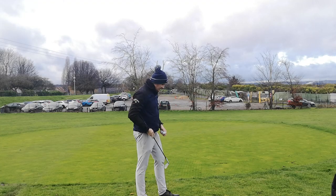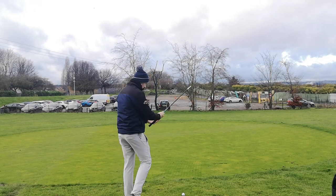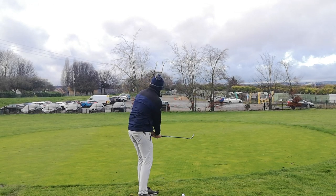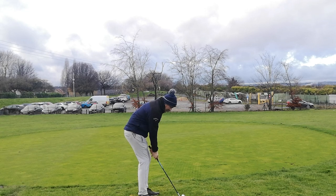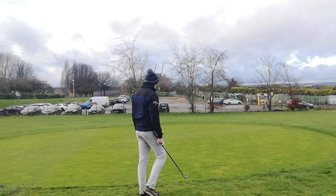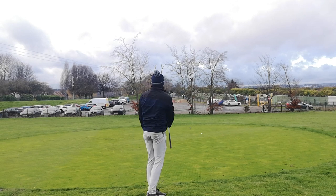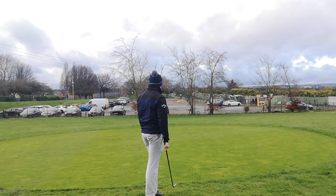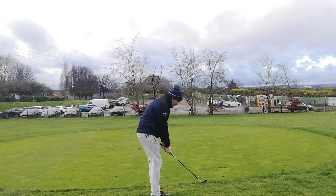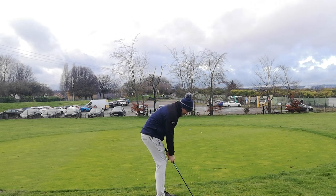First things first — chipping. I've got three of the TaylorMade Soft Response balls here and I'm just going to see how it feels on this practice area at Tinsley Park. Just doing a nice bit of chipping to see how it feels off the club face. It did have a nice bit of stoppage on it. It's sitting dead at the minute, mainly because of the winter greens here. It should be interesting in summer to see what these do as well.